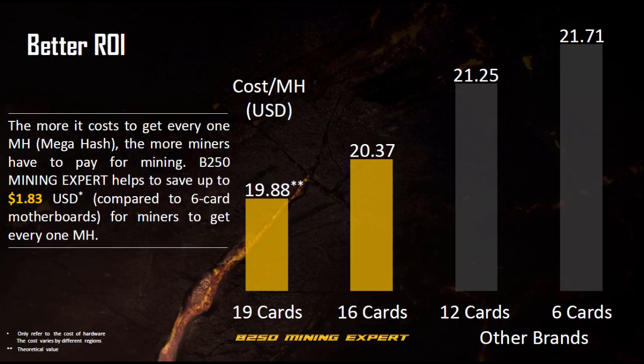They're also showing a better return on investment: with 19 GPUs you spend less per dollar to get higher megahash performance. Spending less capital and less electricity means a faster return, and 19 GPUs on one motherboard would certainly help achieve that.